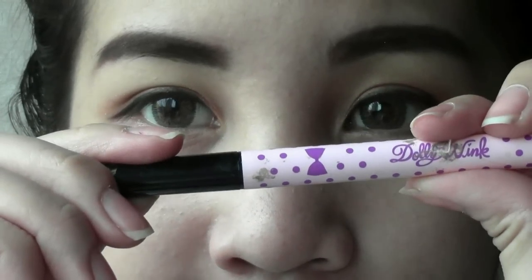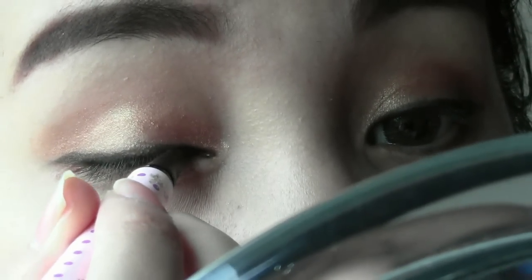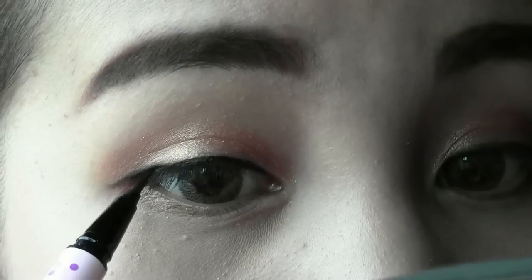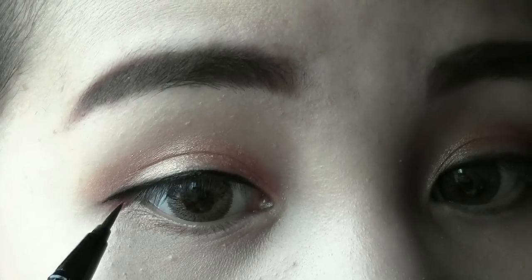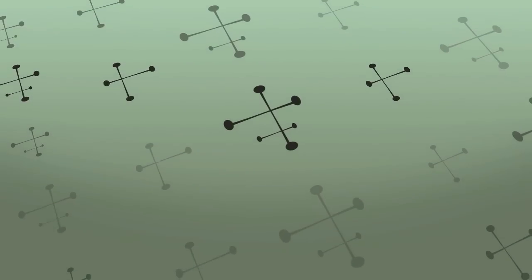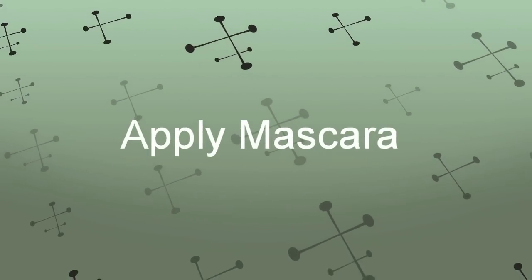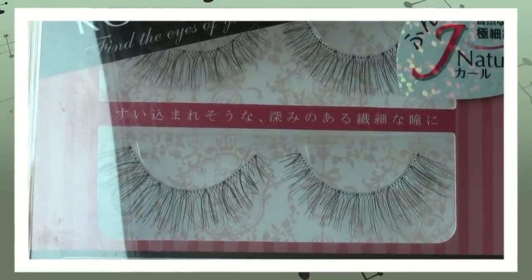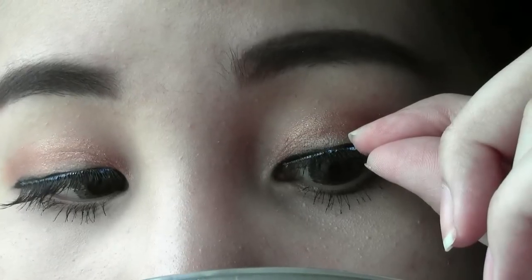Then, with the liquid liner, line your eyes to make the line more precise. Now, curl your lashes and apply mascara. Apply fake lashes that aren't too dramatic — this is a wearable look, so make sure you apply your lashes as close to your lash line as possible.